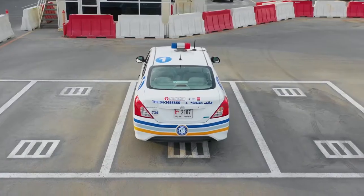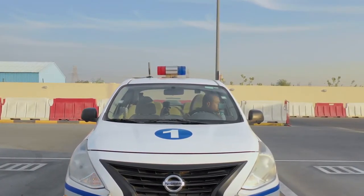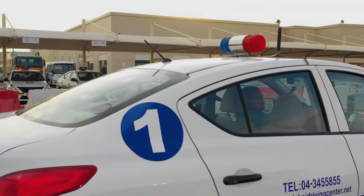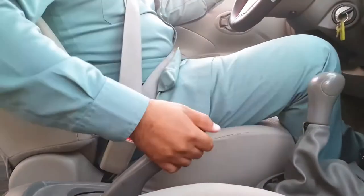Then prepare your car, apply the correct signal, ensure that it is safe to continue, and then move off to the first manoeuvre. Keep the car very slow and stay in first gear.